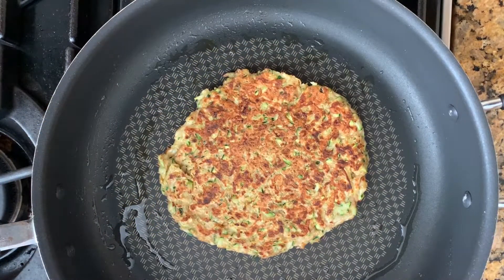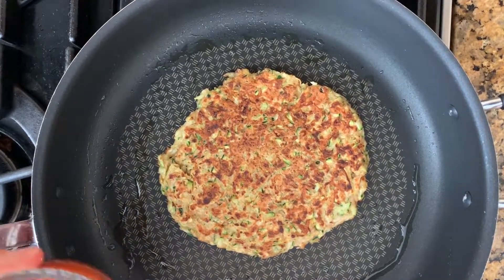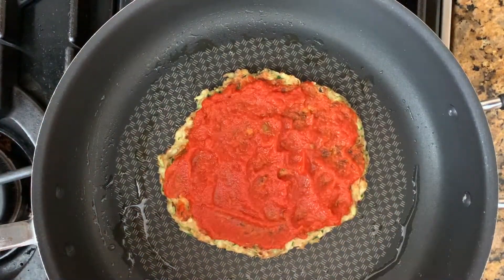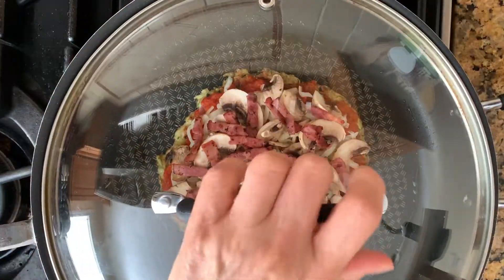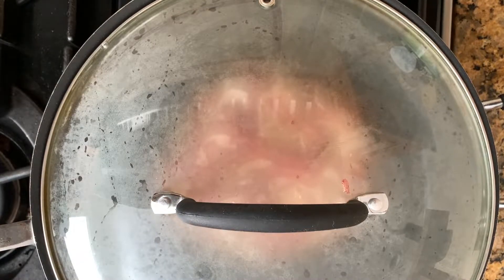Turn the heat down to medium-low so you will have the time to place all the toppings without the bottom getting burned. First, spread the marinara sauce evenly, then the cheese, mushrooms, and bacon slices. But really, use anything you like. After you are done adding the toppings, cover the pan with a lid and turn the heat back up to medium and wait until the cheese melts.